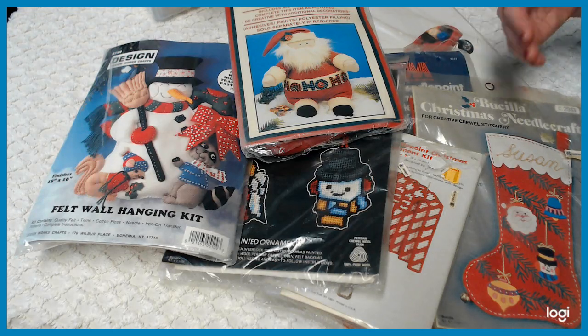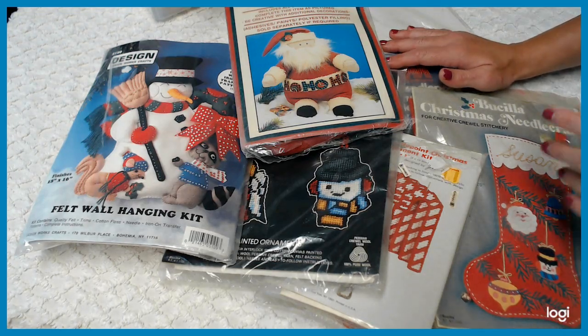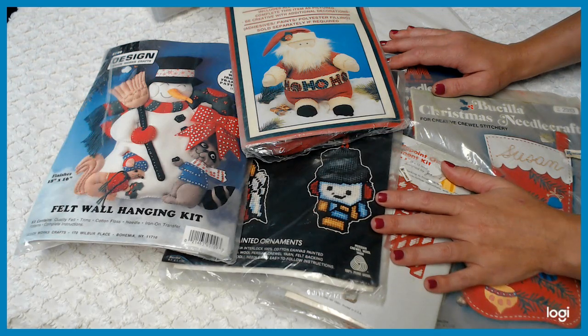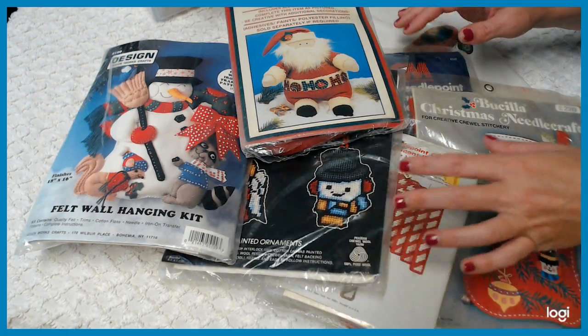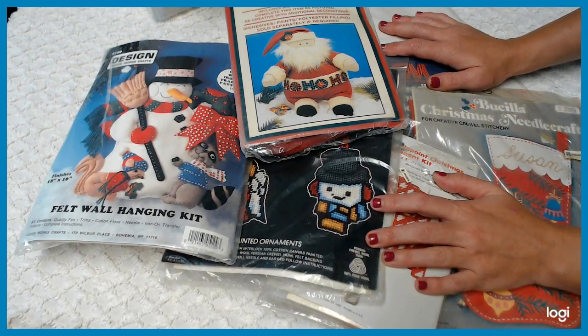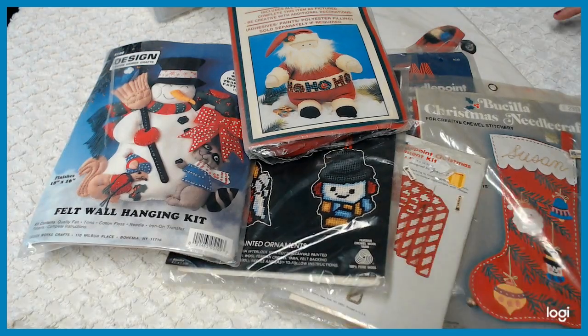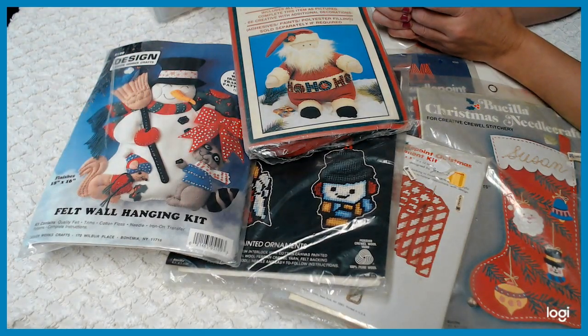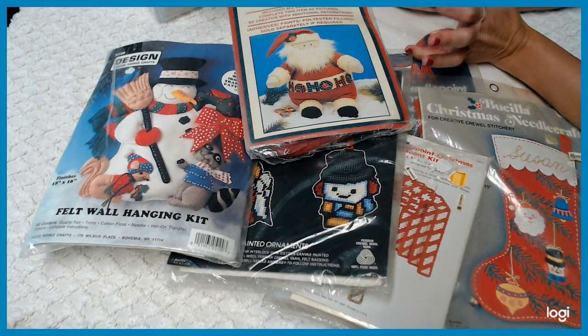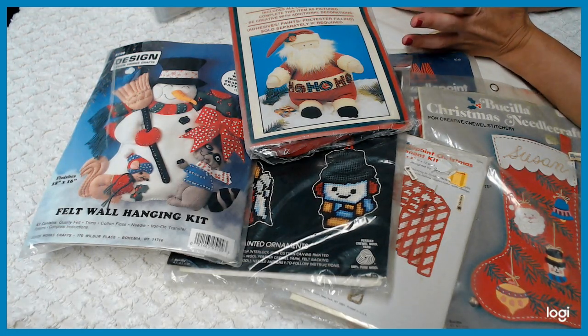I just keep piling them up, and now it's time to start stocking the shop. As you can see, this is the Christmas stuff. So when you go to the shop, these will be all under the Christmas and the do-it-yourself kits. I made sure it was easy access and convenient for you to get your hands on them. I'm starting on Christmas projects for family, and these are the type of things I normally would pick up, work on, and then gift to family members.